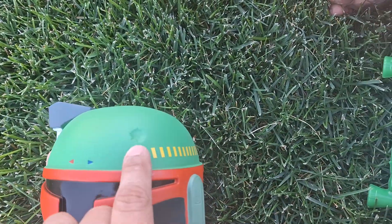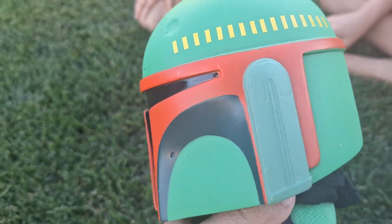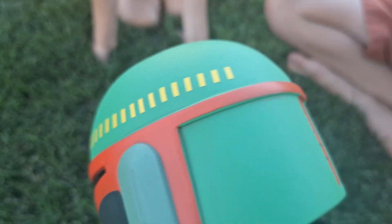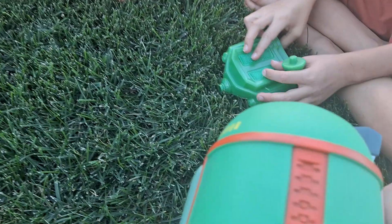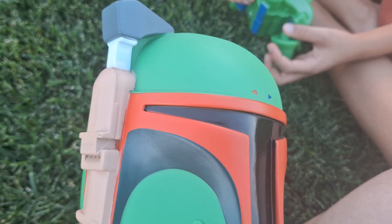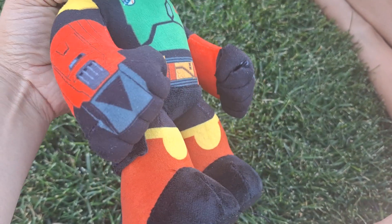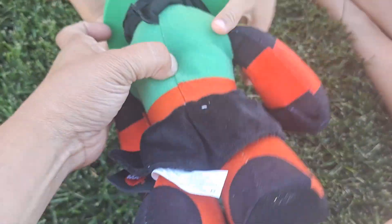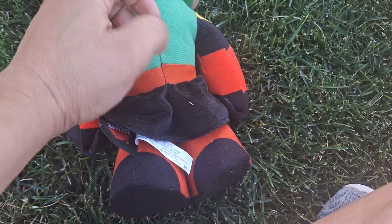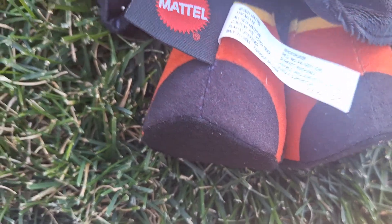It does have a dent, which I believe in the show he has a dent on his helmet too. That's cute. I'll show you guys all the details. The material is like rubber, like silicone. His cape from the bottom — yeah, and this is it. The brand is Mattel.